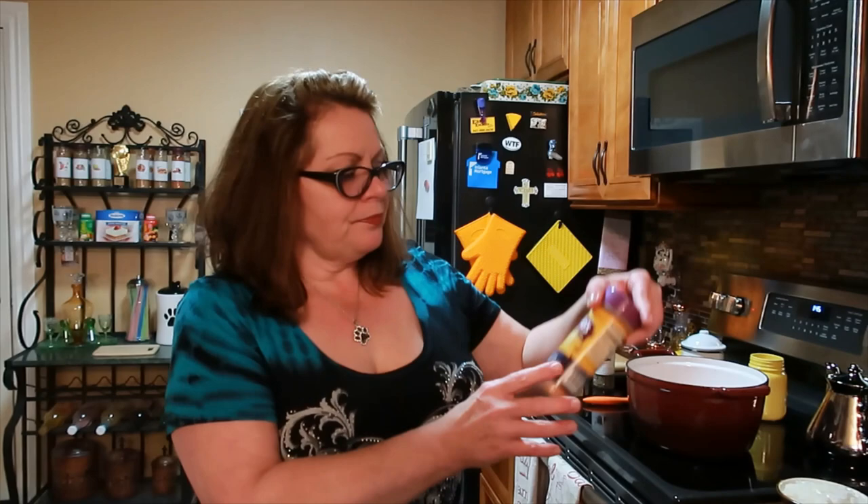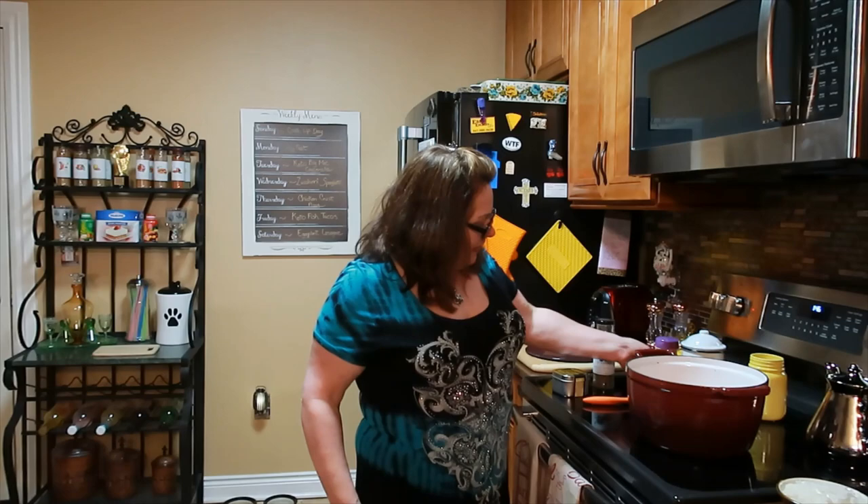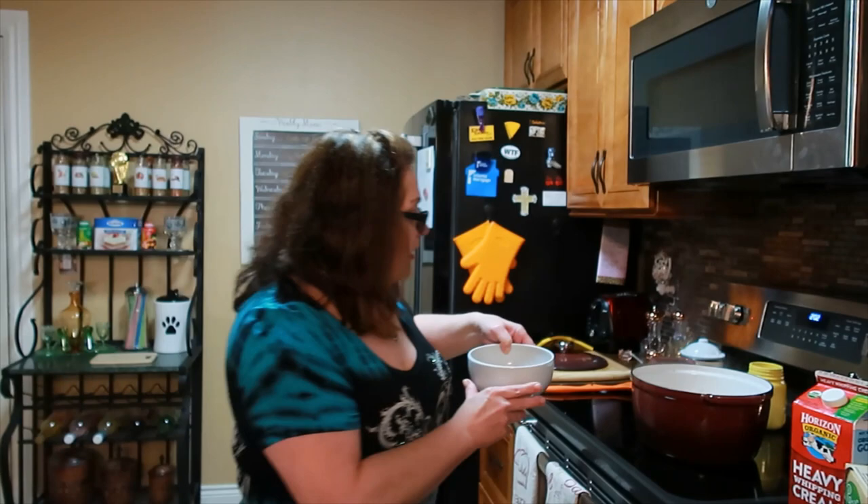I'll also be using Sylvia's Soulful Seasoned Salt. I don't have an issue with salt, but if you do, use whatever seasonings you like. I do like things kind of spicy. I've drained most of the grease into this bowl here and reduced the heat.